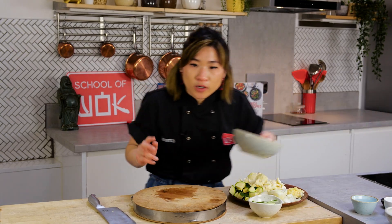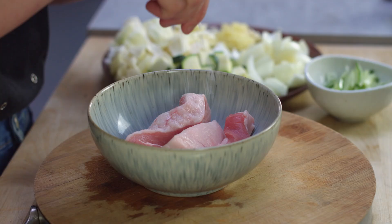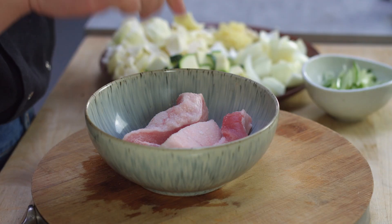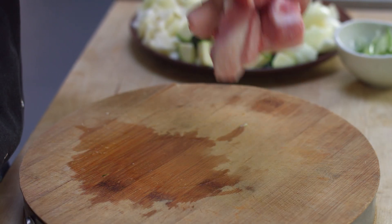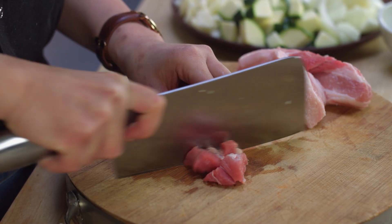I'm using pork belly today. Any fatty piece of pork works here because you want some of that pork fat to flavor the vegetables. I'm going to season this very quickly with some salt and sugar — not too much salt because the black bean sauce used later is quite salty. If you don't want to use pork you can take it out and make it vegetarian. Easy, still very delicious. And that's all the prep for our black bean noodles done.